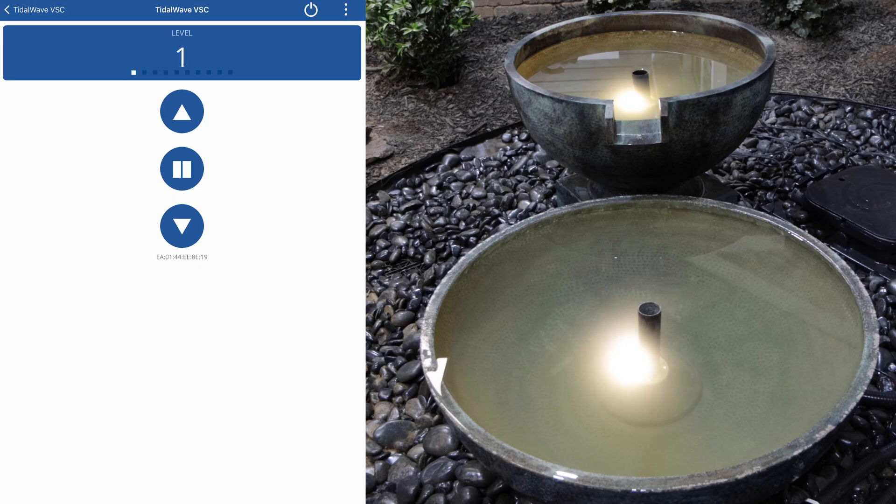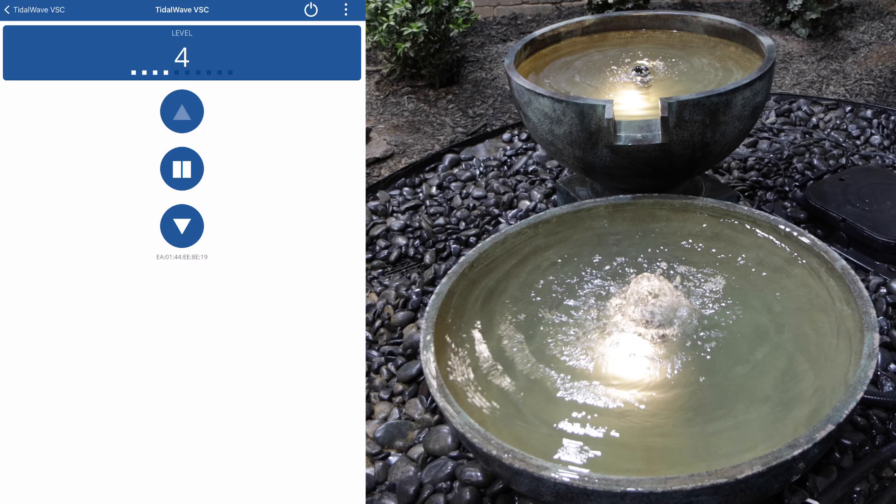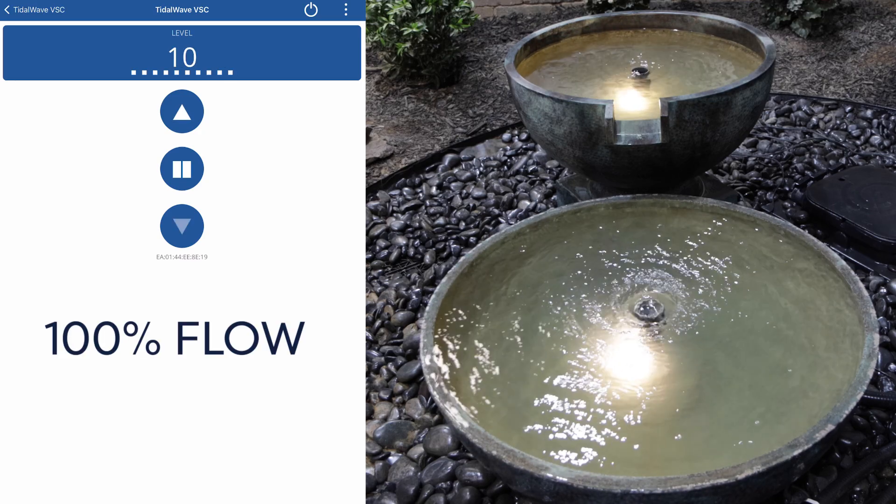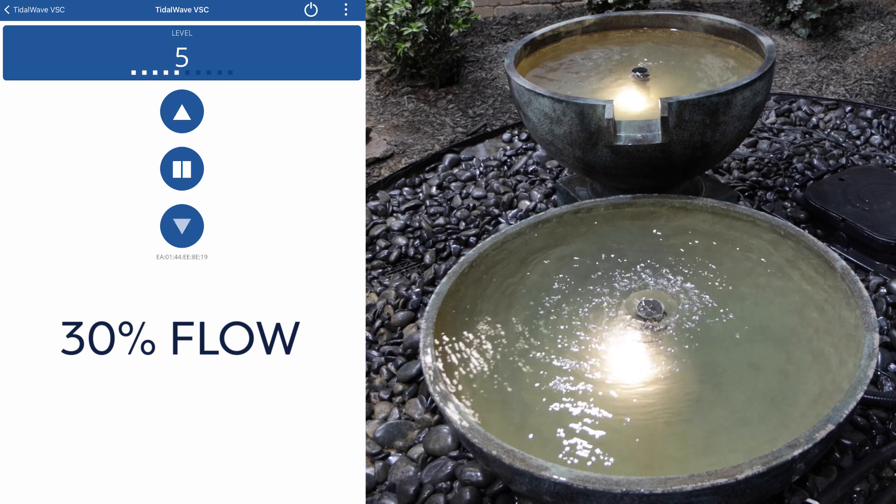To adjust pump output, use the up and down arrows to adjust the flow in ten increments, one through ten, with 100% flow at ten and the flow reduced to 30% at the lowest setting of one.